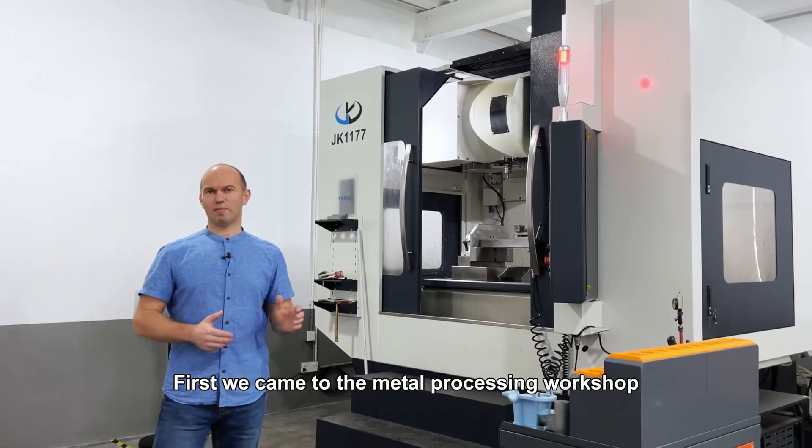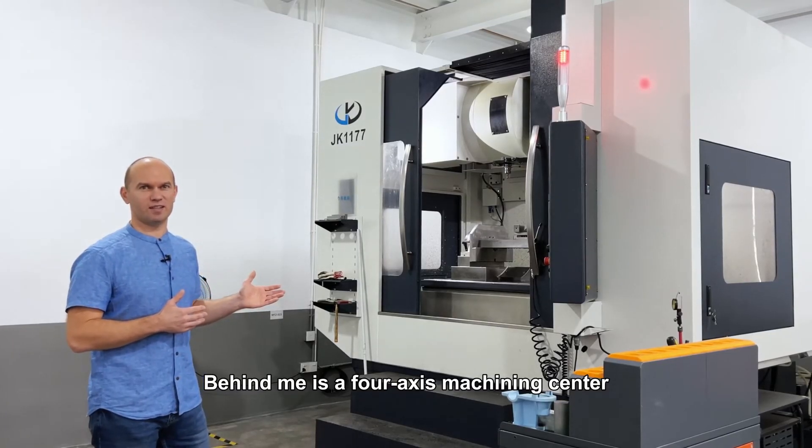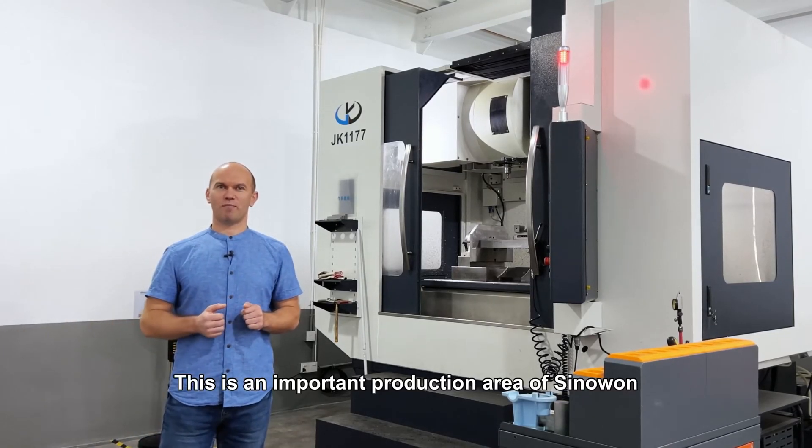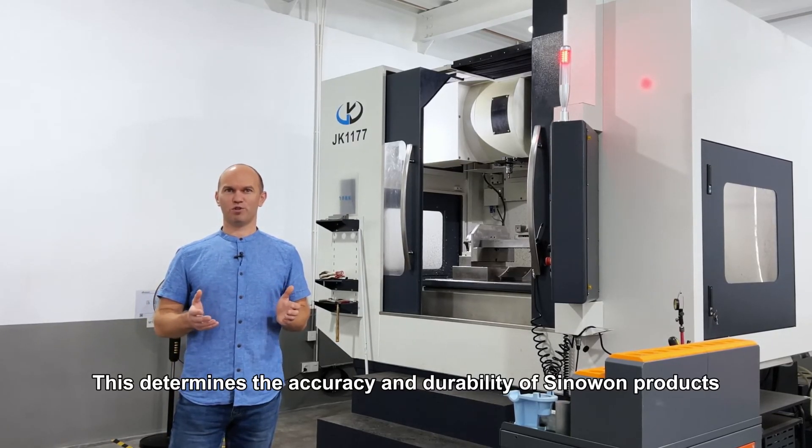First we came to the metal processing workshop. Behind me is a full-flex machining center. This is an important production area of Sinawan. This determines the accuracy and durability of Sinawan products.